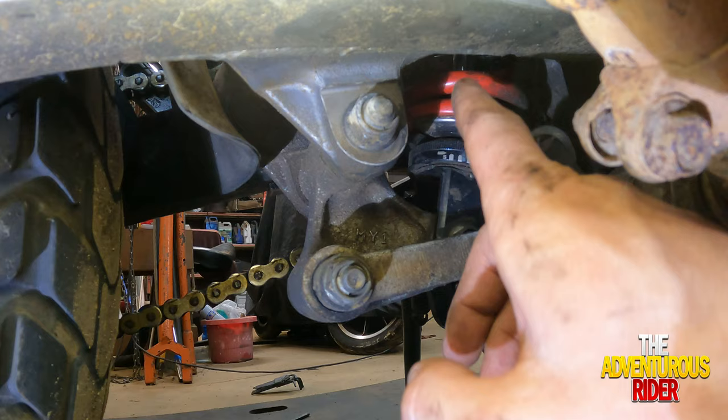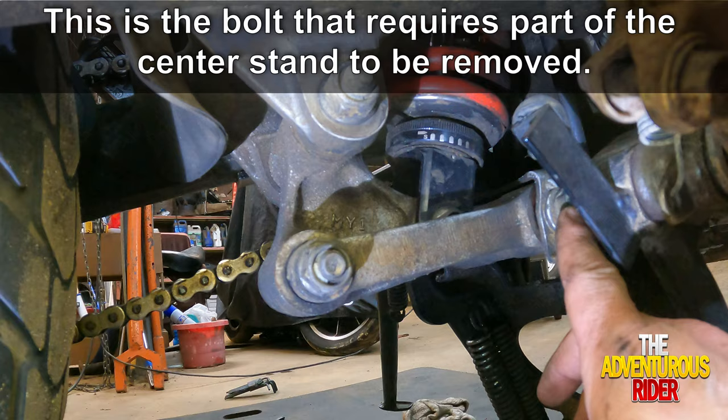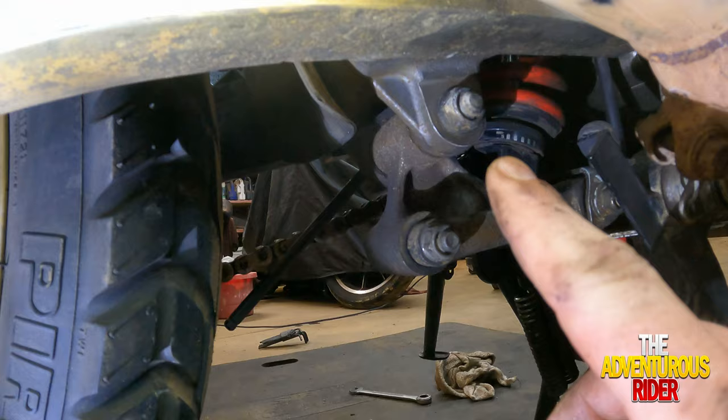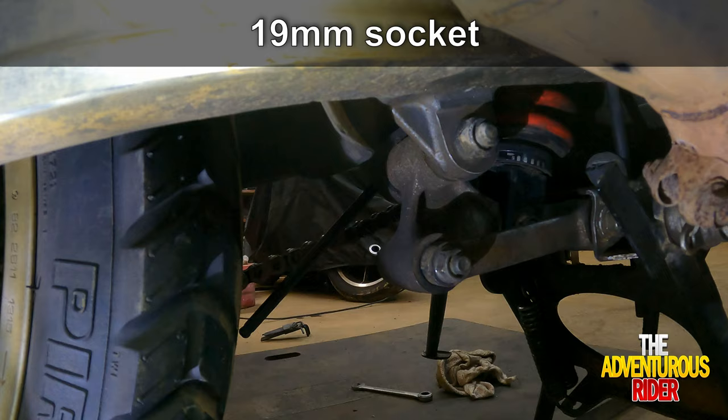We're also going to try to remove this bolt back here so that we can grease all of our linkage bearings so that everything is good to go. The first bolt we're going to take out is going to be this top bolt going into our swing arm. This side, the nut is actually going to be a 19 millimeter, and on the other side you actually have an 8 millimeter Allen.